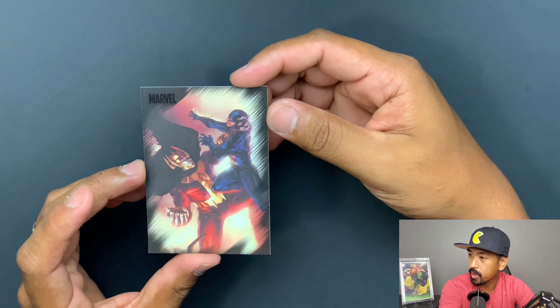Green Goblin and Spider-Girl. Cyber and Dakin versus Wolverine — that's pretty cool. Venom versus Moon Knight. Fin Fang Foom versus the Hulk. That's Cable and Bishop versus the Brood. Iron Man and Titanium Man. Hercules versus Ares — that's pretty cool.